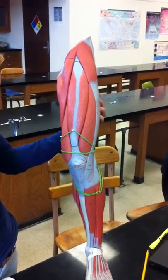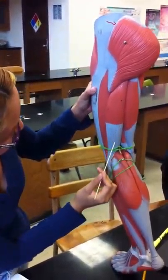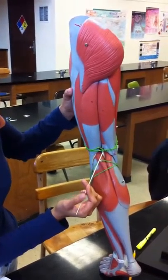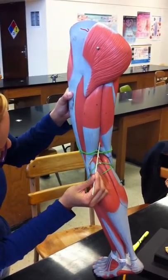Bicep femoris — it's going to be this one. Semitendinosus — this one right here. Semimembranosus — it's this one.